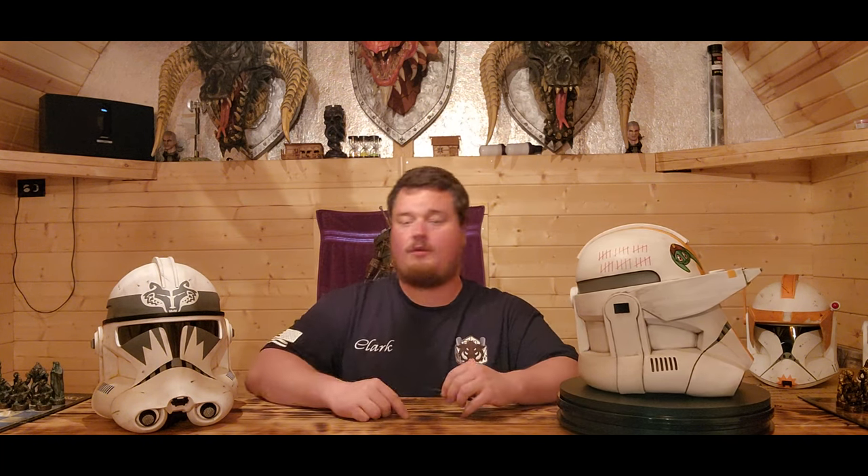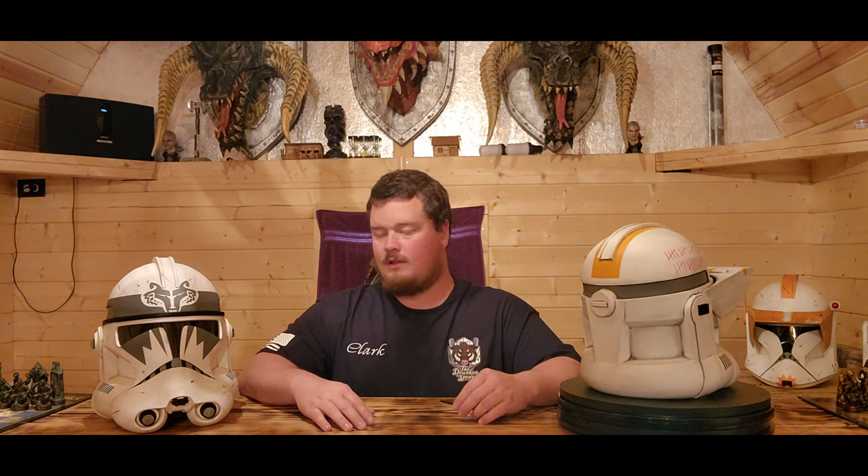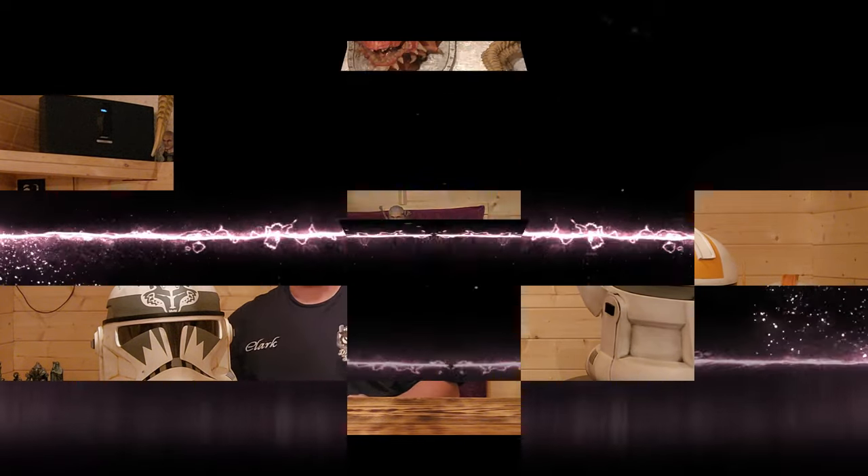That's Boost. If you guys have any questions about any of these, want pictures, or have a video request, feel free to hit me up in the comments. I love doing these videos, love talking about the clone helmets, love talking about the clones in general — it's my favorite part of Star Wars. As always, thank you for watching. God bless and have a great day.